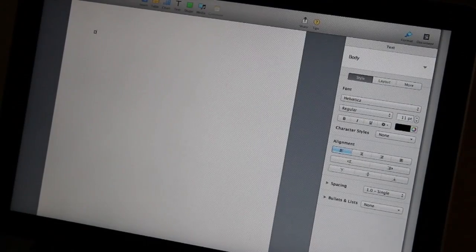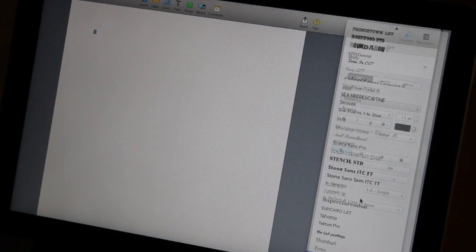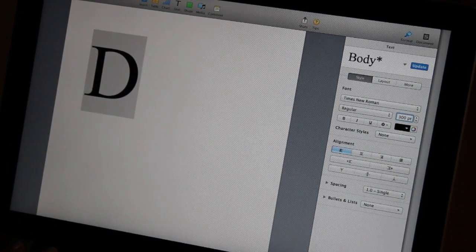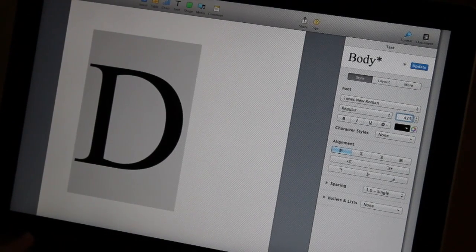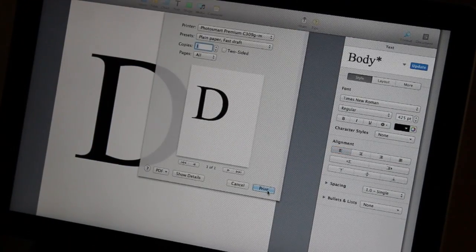First up, I'm going to show you how to make this really cute personalized tote bag. The first thing you're going to want to do is type out the first letter of whoever's name you're going to gift this to on a word processor, then adjust the size. I settled for 425, and this is going to be our stencil for when we paint it on the bag. Go ahead and print it out.